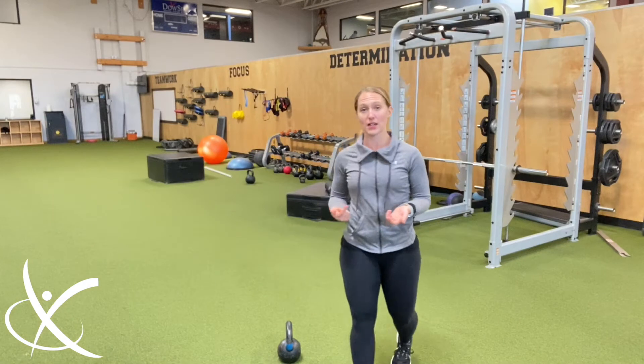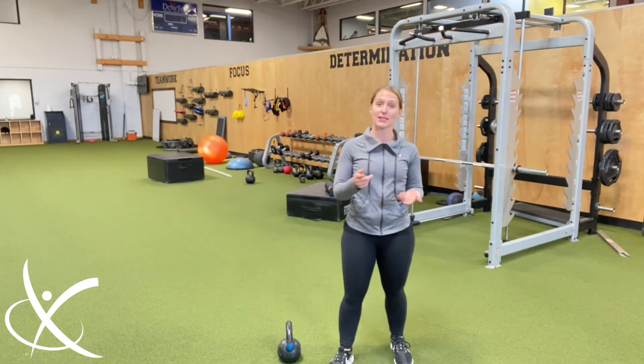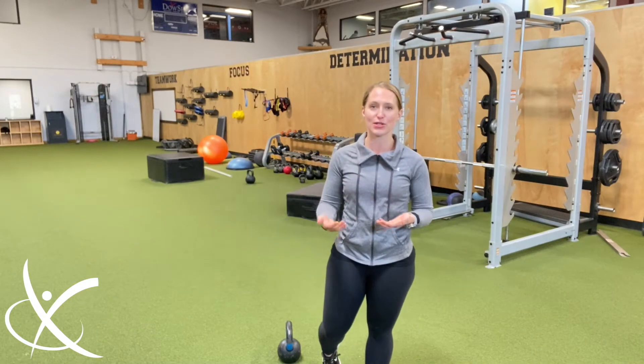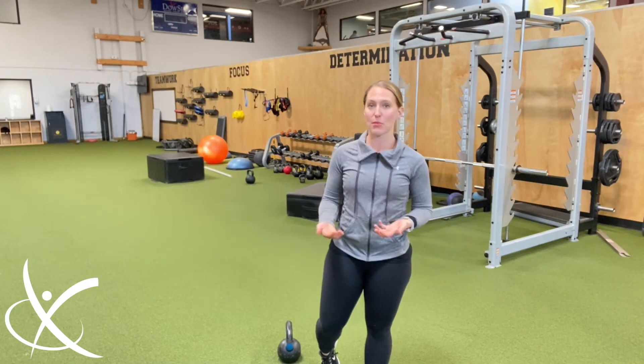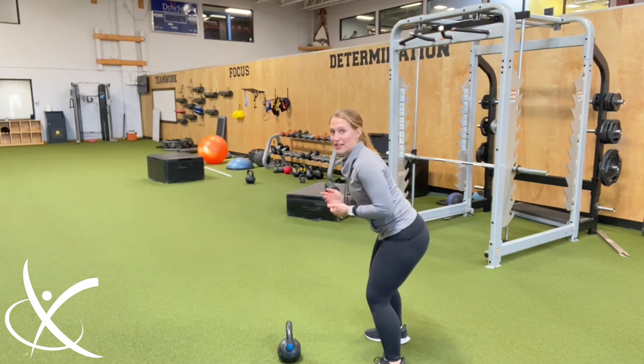The first thing I always talk to somebody about with a kettlebell swing is something called a hip hinge. Pay attention, because this is a precursor movement to so many different things we do when working out in the gym, or even getting into a universal athletic stance.